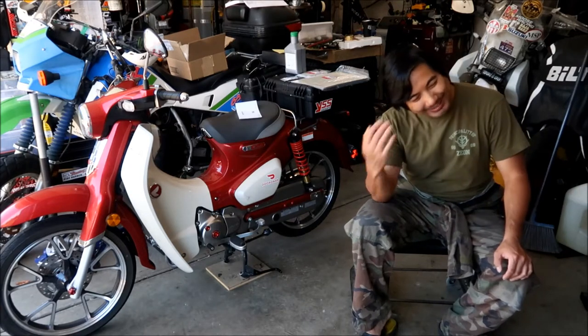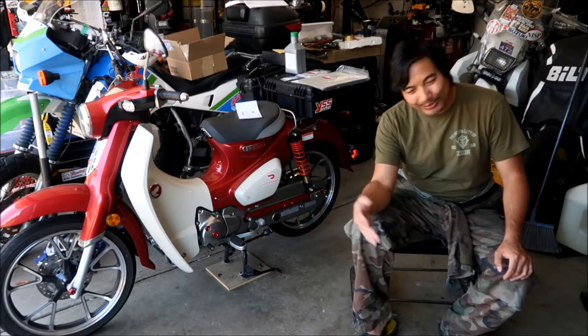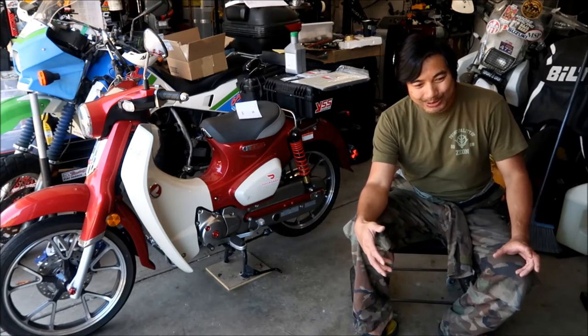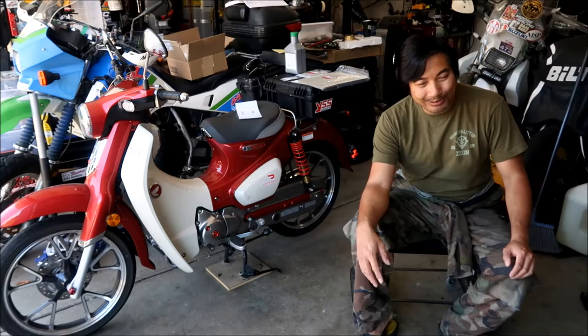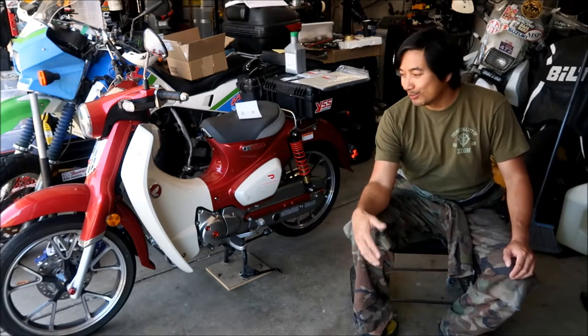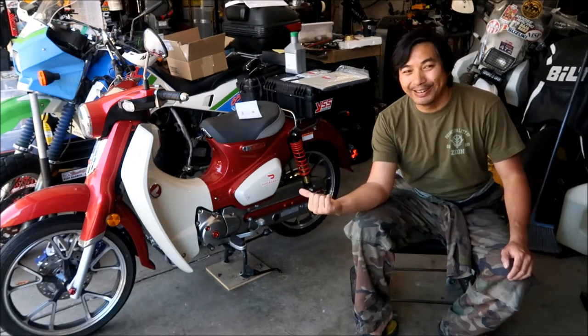Why, Honda, do you design something like this where you have to open up the engine to clean a part for what is basically routine maintenance? The good thing is you only have to do it every 8,000 miles, so we'll see what's in there.